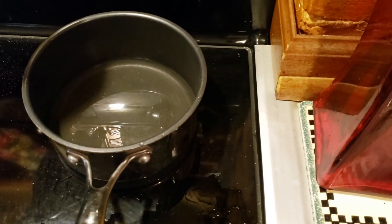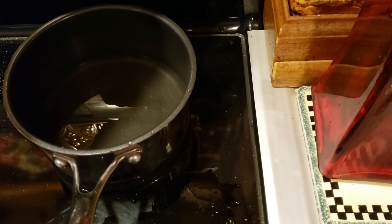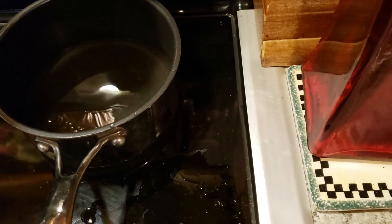Now, while you are mixing together your ingredients, you'll want to boil one cup of water. Put it here — I'll put it on like seven here.